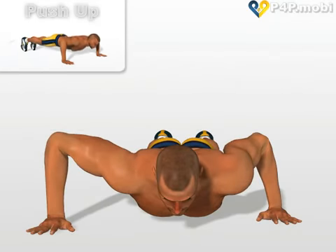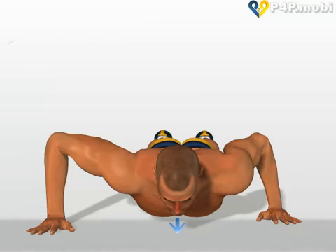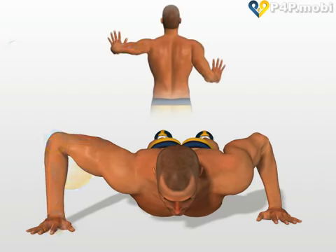This exercise is a very advanced variant of the push-up. Your chest slightly off the ground. One hand in a vertical line with the elbow so that the arm forms a right angle. The other hand is slightly behind the pectoral.